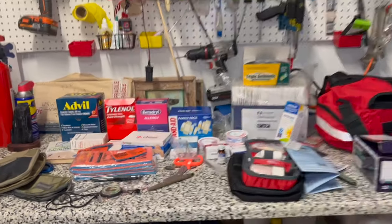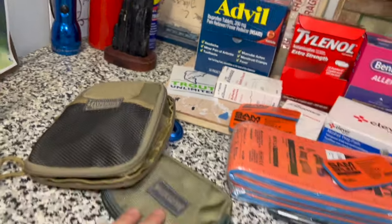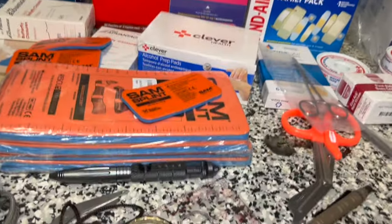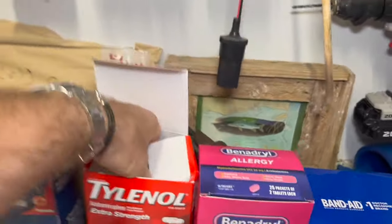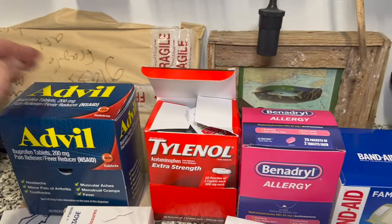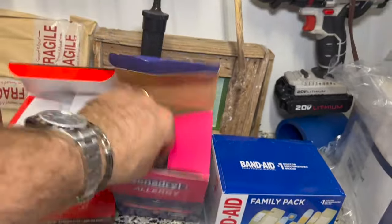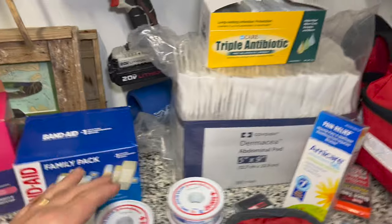Here is some of the stuff that we're going to be going through. I'll be making several small kits for gear bags — a little travel emergency kit. Here are some of the supplies going into all of the stuff. I was able to find these individual Tylenol tablets, Advil packets, Benadryl allergy tablets — there are plenty of those — and a family pack of Band-Aids.